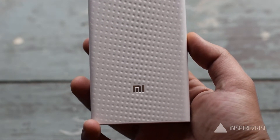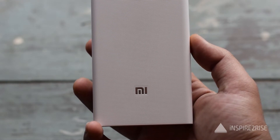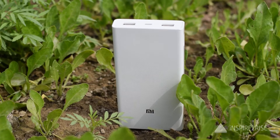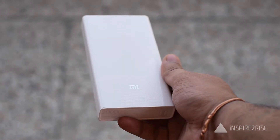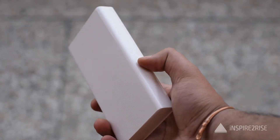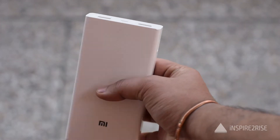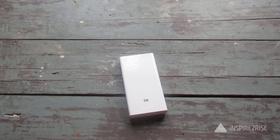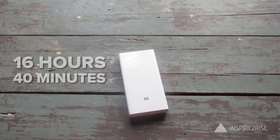After depleting the power bank through those seven charges, we put it to charge at around 9 AM. The power bank took from 9 AM in the morning all the way to about 1:40 AM at night for a full charge from 0 to 100 percent battery — effectively 16 hours and 40 minutes.